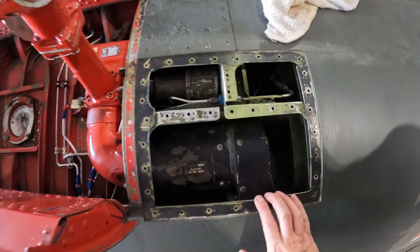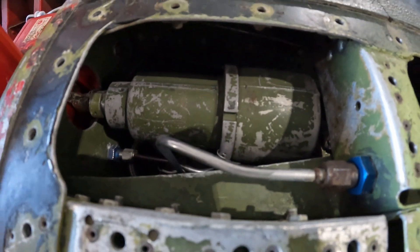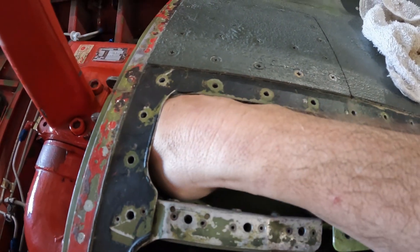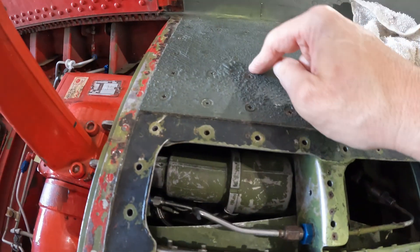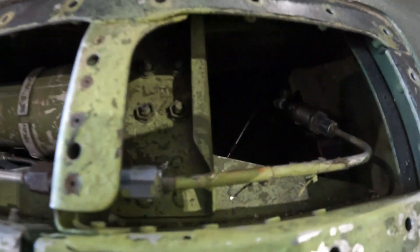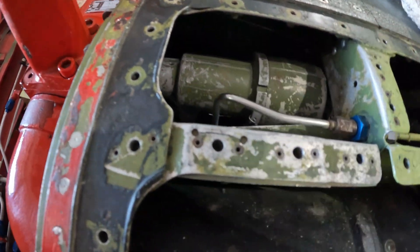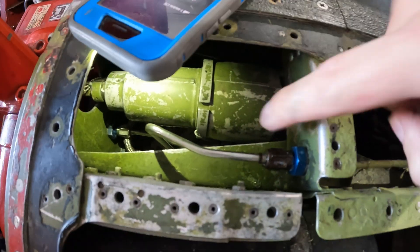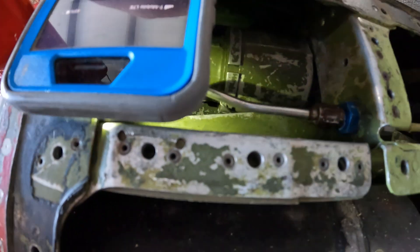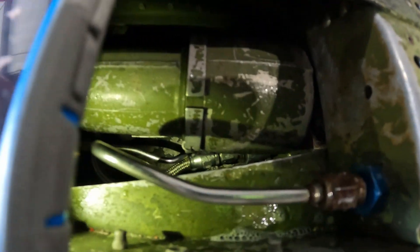We got the screws out. Oh, you can definitely hear that a lot more distinctly. Might need to pull this one too. It's definitely coming from this direction. You can see that braided line down there going to this end of the cylinder at the bottom in a way I can't really access. Nope — no bubbles that way either.